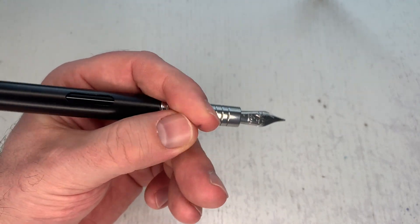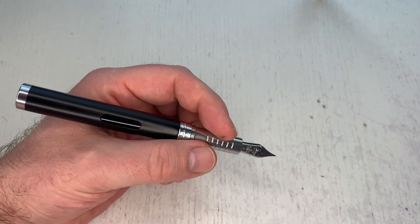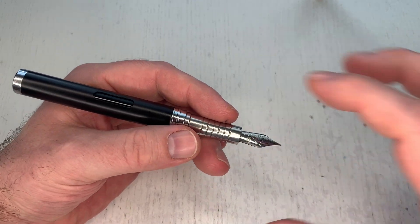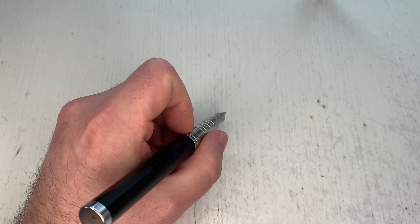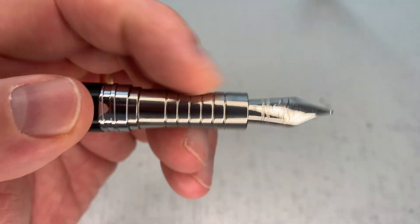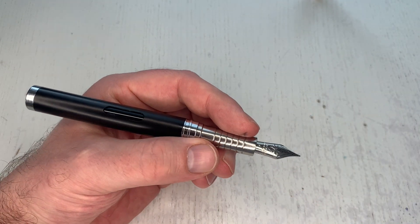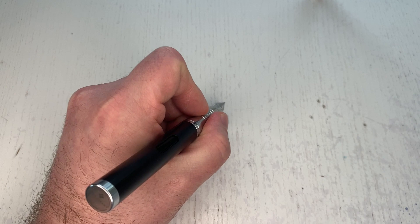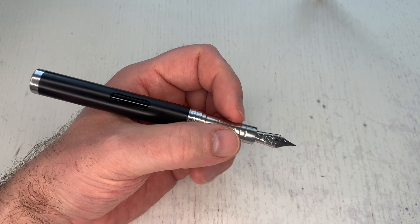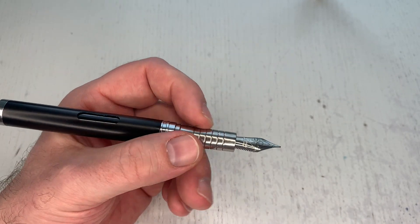The section has ribs to prevent your fingers from sliding — metal sections and slightly sweaty fingers aren't the best friends. I don't like metal sections personally, though my fingers aren't slipping on this one because the ribbing helps. I won't lie though — the section of a Lamy 2000 or Pelikan M800 works better for me just because it's resin and more comfortable.